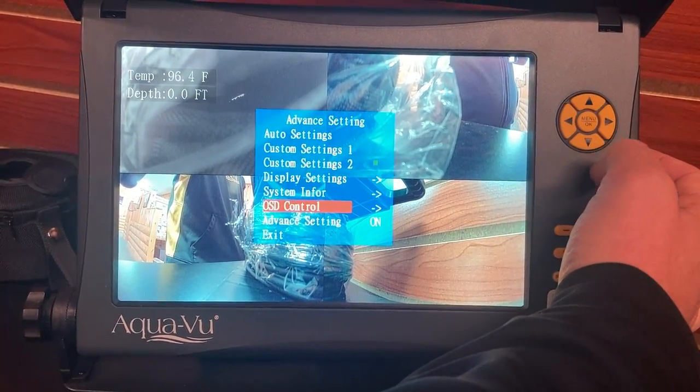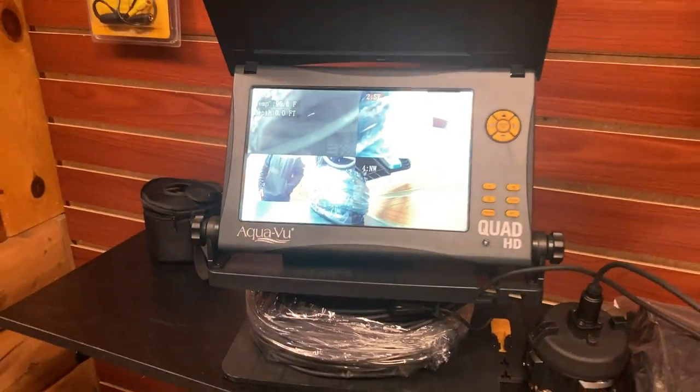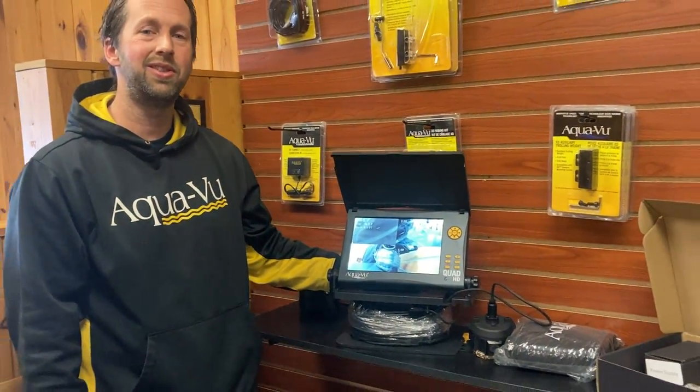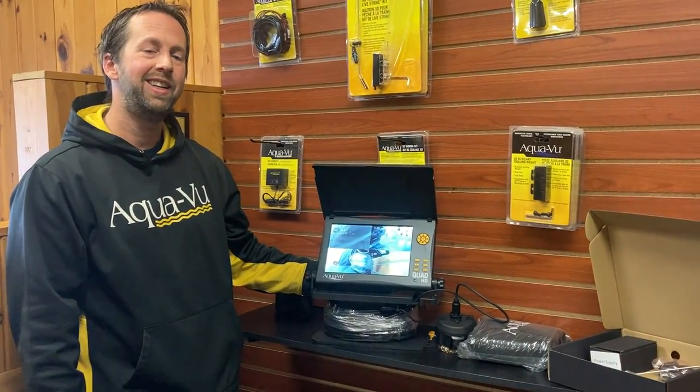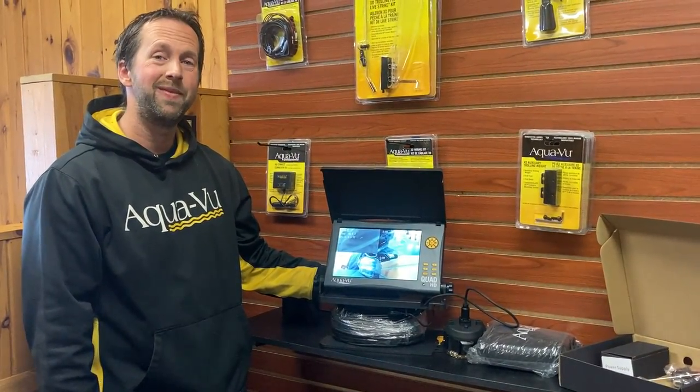I think we've covered all the features of the camera system — I hope this is helpful for you. If you have any questions, feel free to reach us on our website at service@aquaview.com or our toll-free number is at the bottom. Thanks for watching!